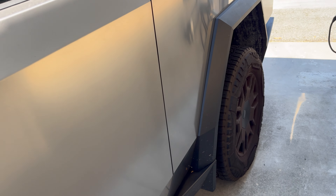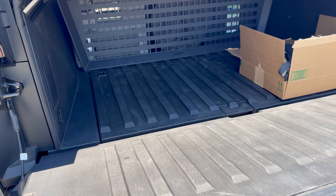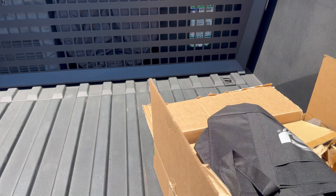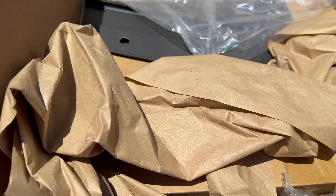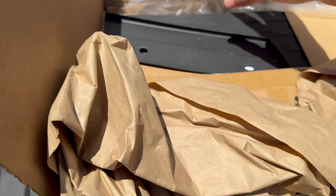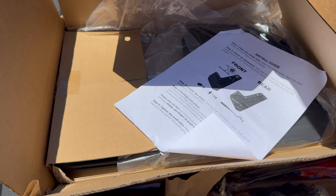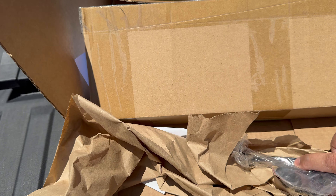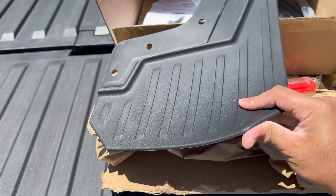Today we are going to install our mud flaps that we got from Amazon. We've got these mud flaps from Amazon — the company was actually nice enough to send these out. I'd like to try these and I like them. The installation seems pretty simple, all the tools needed are provided. The reason why I like these and I'm interested is they're a flexible rubber.